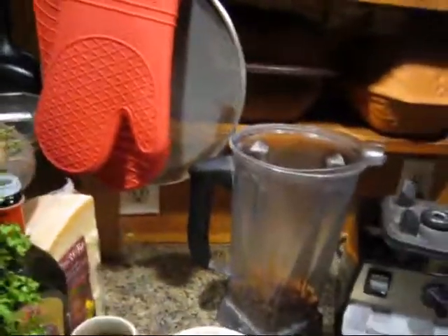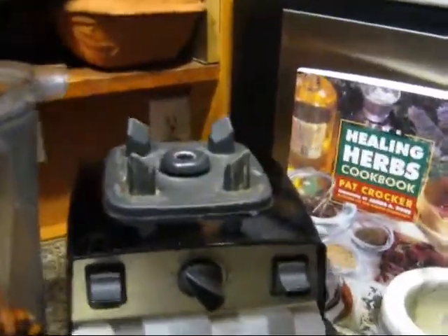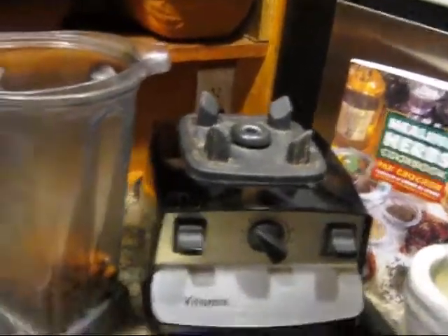Welcome to my kitchen, where I feel that food is your medicine. Pop Porter's here. Today I want to share with you one of my favorite recipes for using the healing herbs, and it's making pesto.